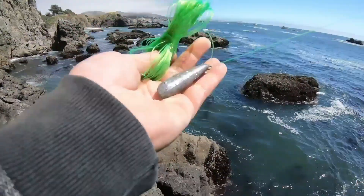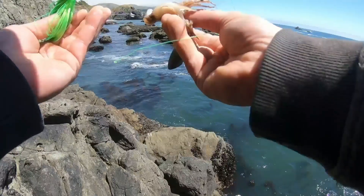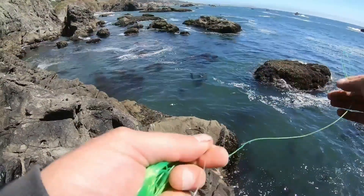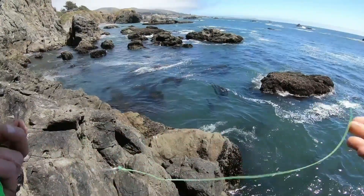Whoever was throwing here, you left a four-ounce sinker and a two-watt hook — actually, that looks like the same hooks I used. The bait holder. Yeah, look at that. Four-ounce and a hook. Keeping it.